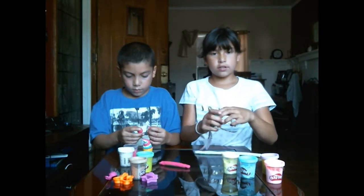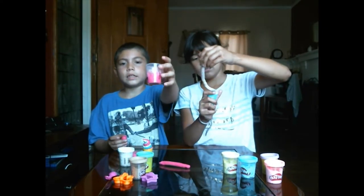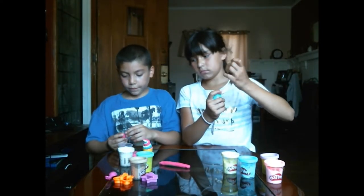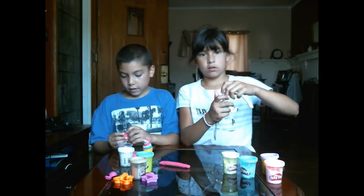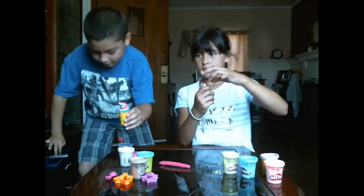You can grab your cone and just dip some play-doh in there like that, or you could use a cup of play-doh and make your own little foods. I added a little cherry on the top.